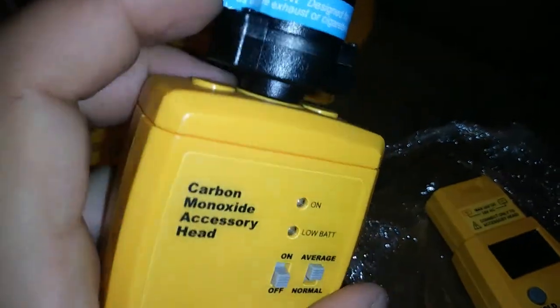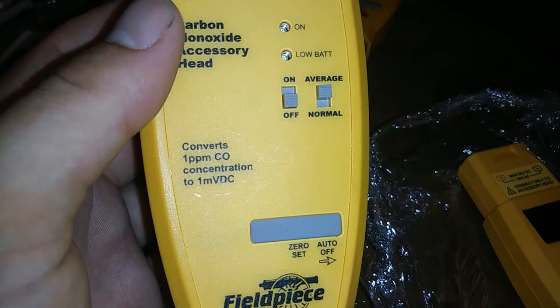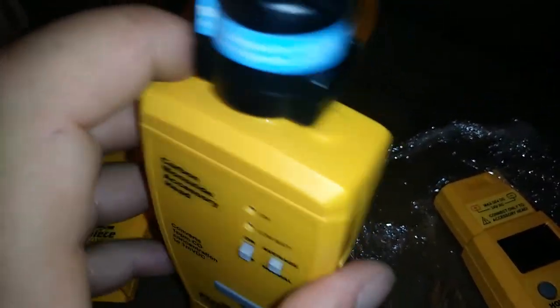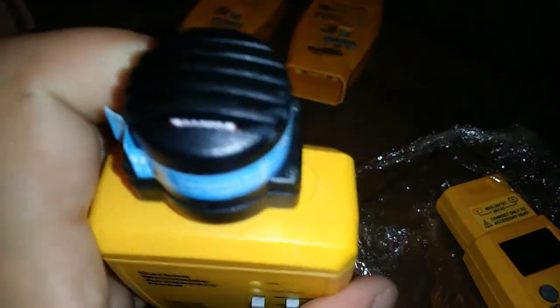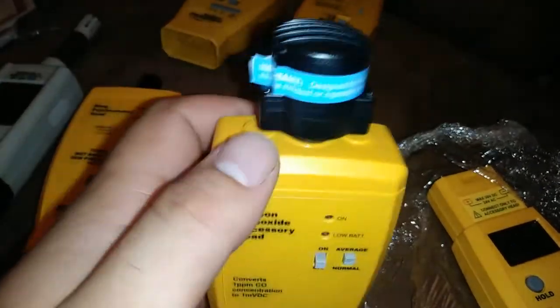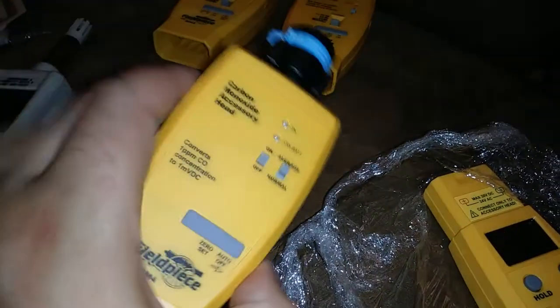The next one I'm definitely going to be keeping is this carbon monoxide accessory head. Just for detecting — you know, it's pretty simple — just parts per million. And this one isn't missing any components. This one is just a standalone unit like this, and I believe you can still get replacement sensors for it. So that's a keeper.